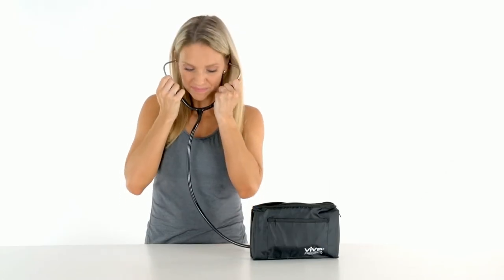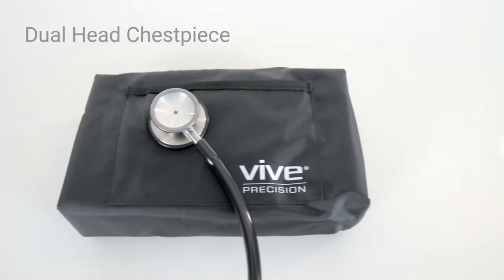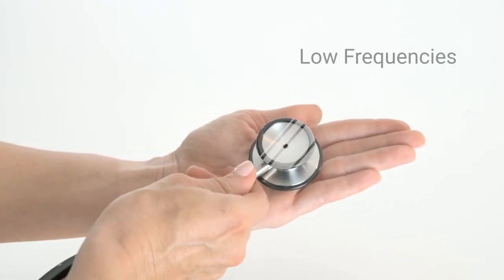The Stethoscope by Vive Precision provides exceptional clarity in a comfortable, lightweight design. Featuring a high-acoustic, dual-headed chest piece, the stainless steel diaphragm detects high frequencies, and the small bell detects low frequencies.